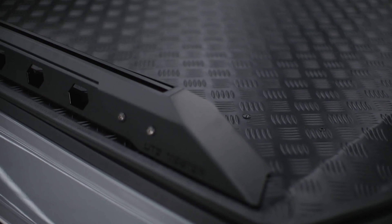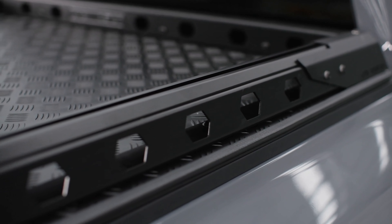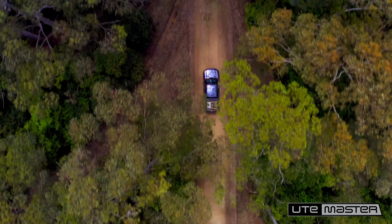These multiple hex-shaped tie-end points will help to prevent your load coming loose during transport. They also have a built-in T-Track, so you can mount accessories directly to the top of the rail.